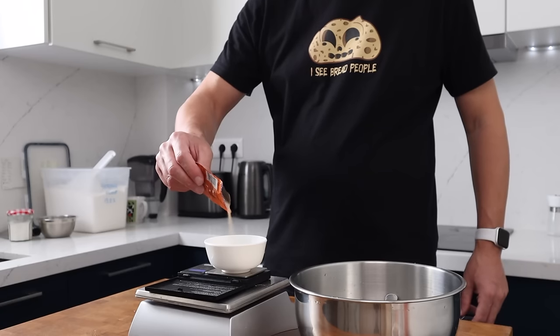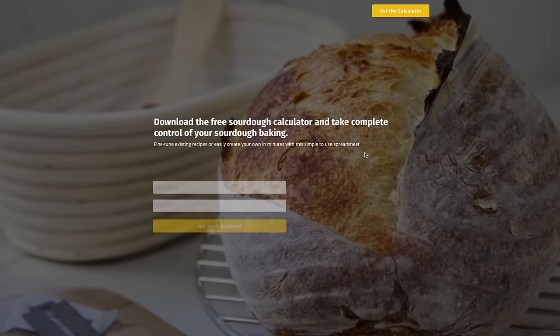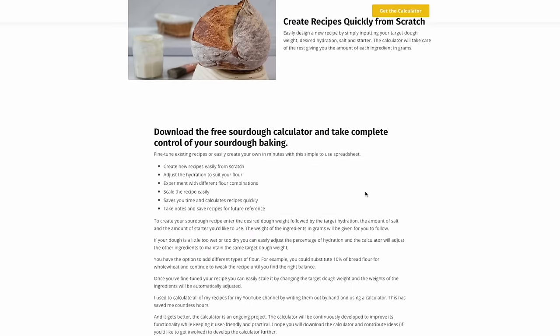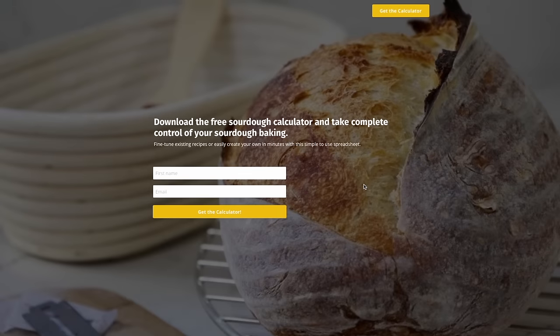Now you can scale the recipe to suit the size of your pan, and the easiest way to do that is by using a recipe calculator. You can even use it to tweak the amount of yeast so you can adjust the fermentation times to suit your temperature. There are plenty of calculators out there, but if you want to give mine a whirl I'll link to it in the description — it's completely free.